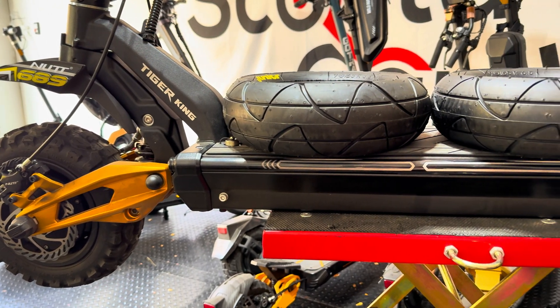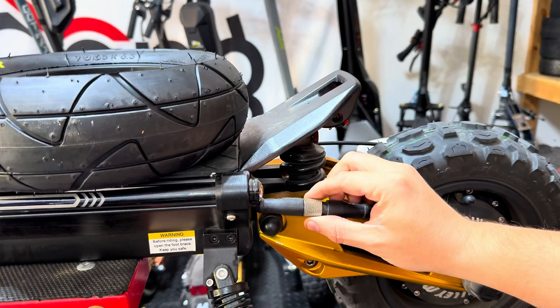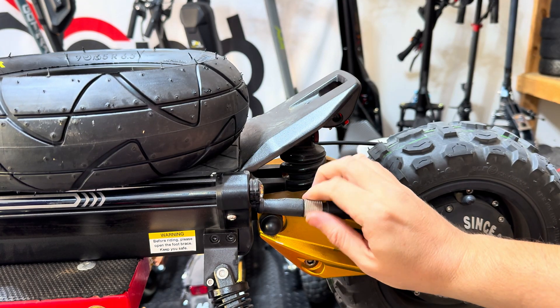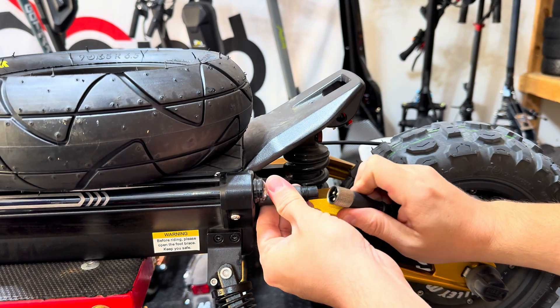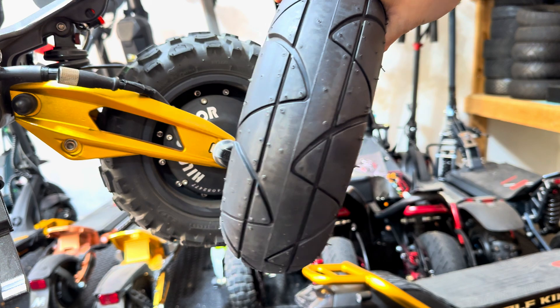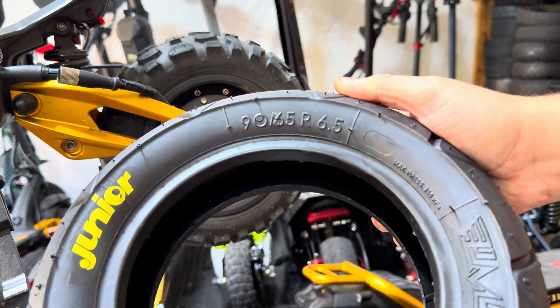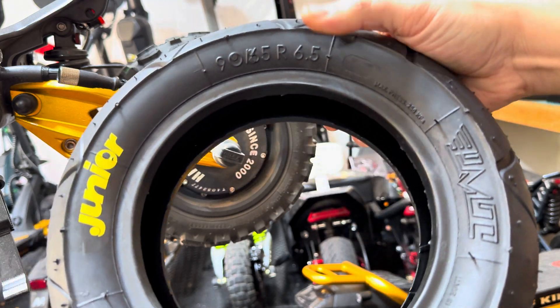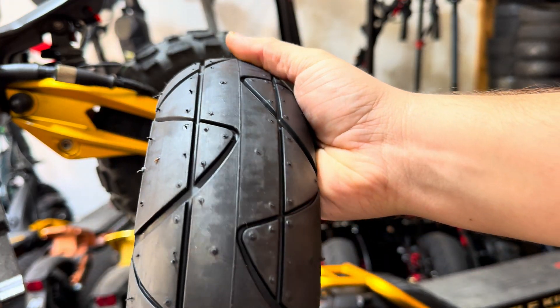Welcome back to Scooter Gang. Today we are doing the tire change on the Iohora Tiger King. This is an 11 inch tubeless tire but it's also a split rim, so it's a pretty special tire change and I wanted to make a video of it because there aren't any videos really online of this. I did run into a small issue at the end but I solved it. If you have this scooter you'll want to watch all the way through before you start doing the tire change so you see what I'm talking about and you're able to order everything you need.